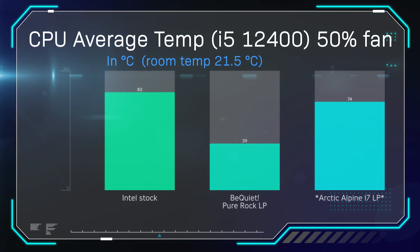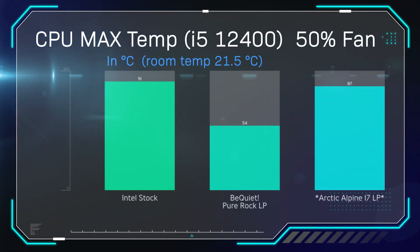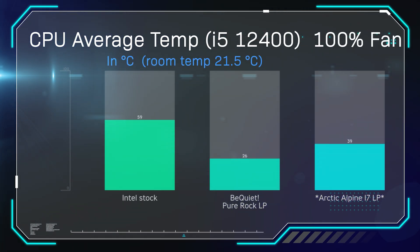In the first test, average temperature over 30 minutes with fans at 50% speed on an i5-12400, room temperature held at 21.5°C: the Intel stock cooler got 82°C, the BeQuiet got 39°C — a huge difference. For maximum temperature in that same 30-minute period, the Intel stock cooler hit 91°C, the BeQuiet hit 54°C, and even the Arctic did better than Intel at 87°C, though still well behind the BeQuiet.